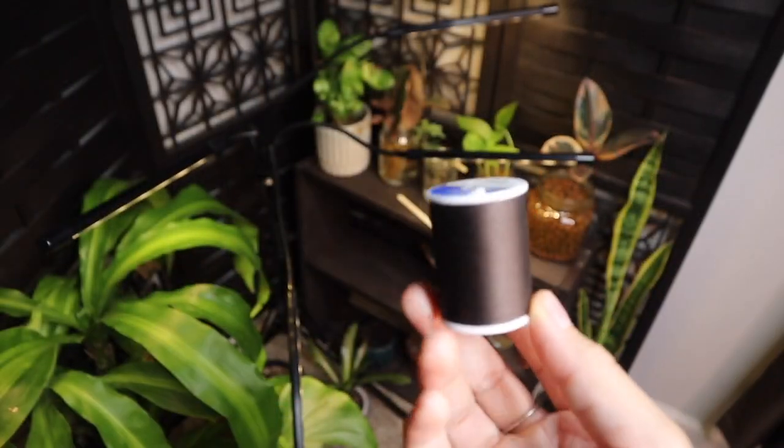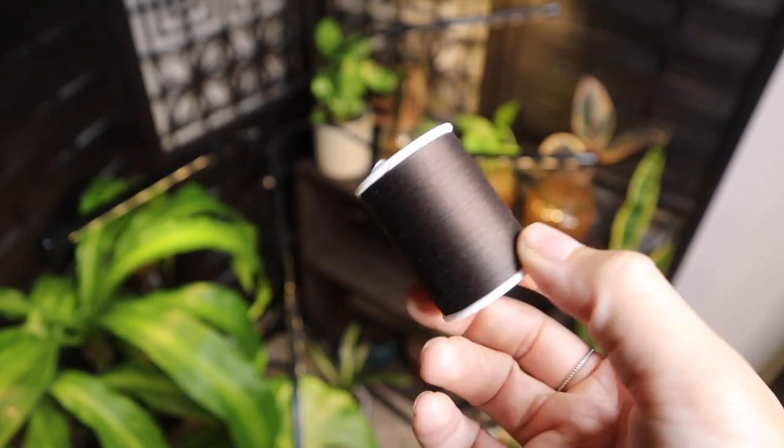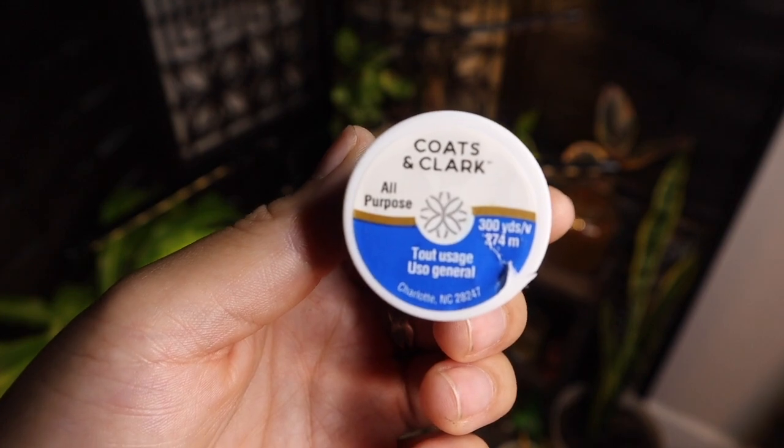So these are the things you're going to need. First, you need some thread — I got brown because that was the only color they had, and it blends in more with the bead and with my hair color. Just make sure you get the regular all-purpose thread.